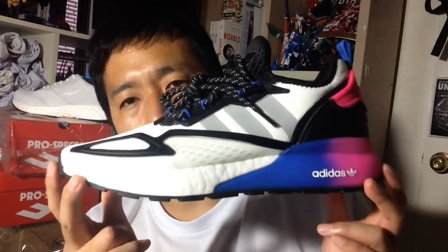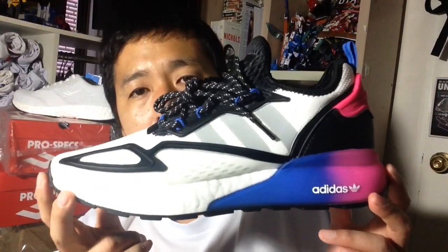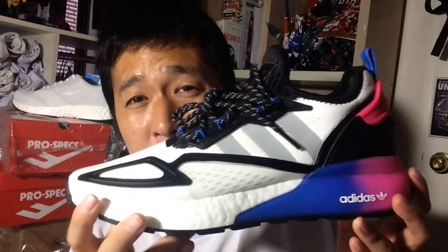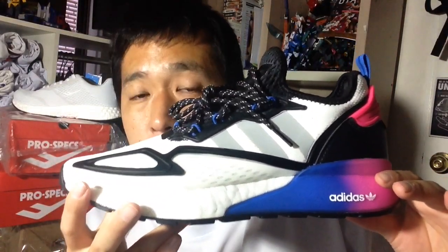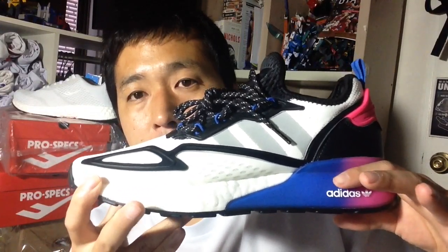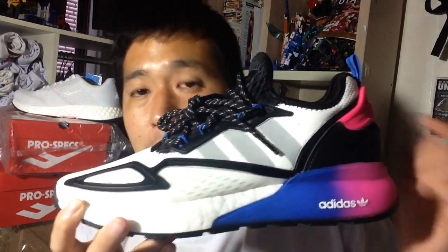If they had reduced some of the hollow points on the heel, it would have balanced things out. This is not a performance running shoe — it's designed for a casual lifestyle — but it's unfortunate because they use really good quality boost that you can actually feel. However, the heel sinks too much compared to the forefoot, resulting in a toe-to-heel drop rather than a heel-to-toe drop, which is disappointing.